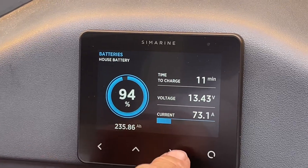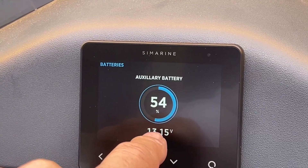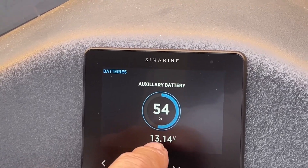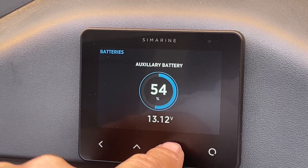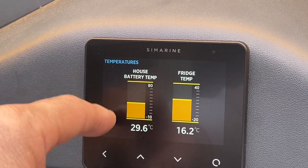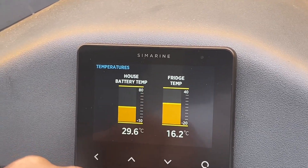What we've got in the display here is the charge/discharge feed voltage coming out of the 48-to-12 converter — that's 13.14 volts. Our batteries are at 13.47 volts, and that's where the DC-DC is running. Then we've got two temperatures: that's the temperature below the floor where the inverter is — we've got holes cut in there to let the heat out — and that's the fridge temperature.